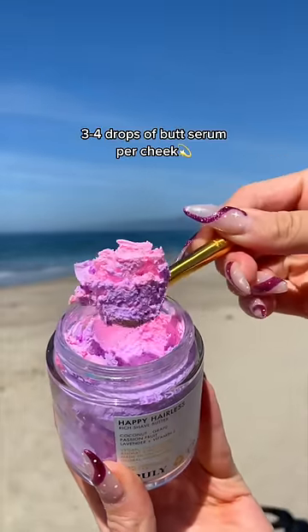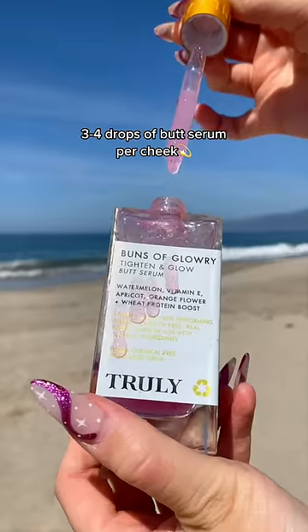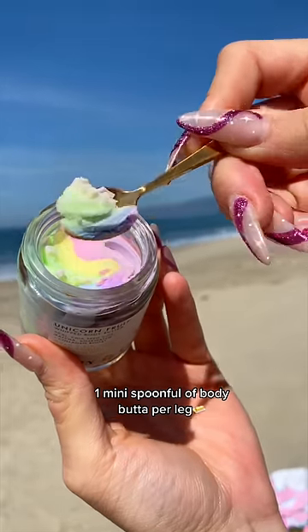One mini scoop of shaved butt per leg. Three to four drops of butt serum per cheek. One mini spoonful of body butt per leg.